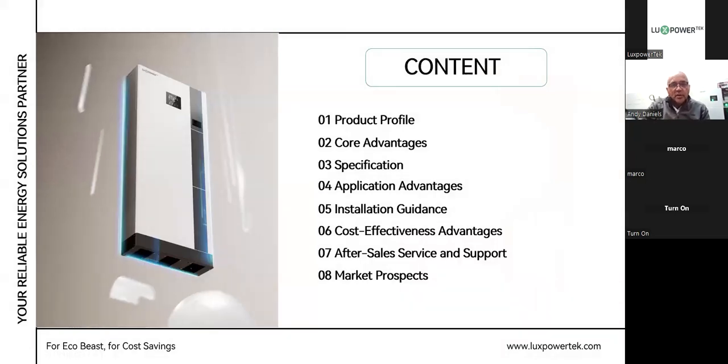The content we'll go through today is particularly the product profile, the core advantages, specification, application advantages, installation guide, cost-effectiveness and advantages, after-sale service and support, and the market prospect.